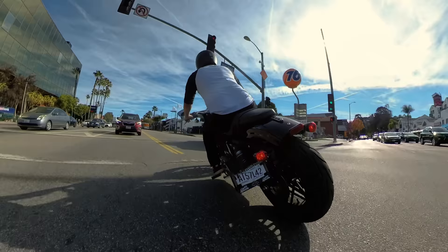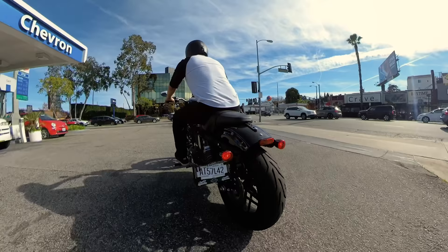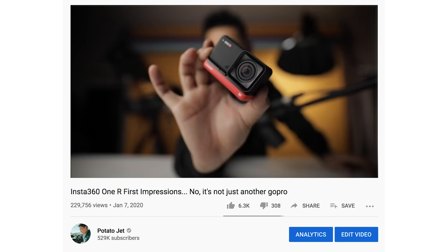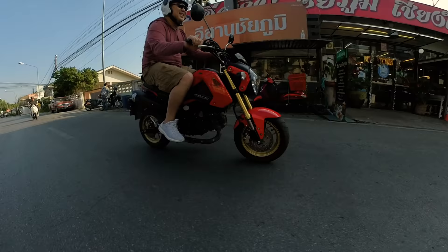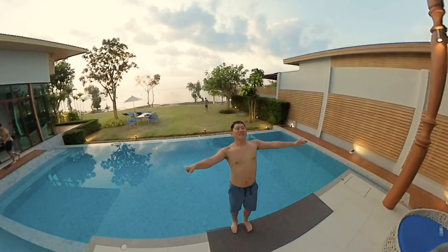These are some of the very first shots I got with the Insta360 1R, a camera I'm really excited about. I got these shots by zip tying a stick onto the back of the motorcycle and letting that 360 cam hang off the back. Really cool the type of effects you can get. I made a first impressions video but we weren't allowed to share footage since it was an early prototype. Now I've taken it all around Thailand and I'll give you my honest thoughts.